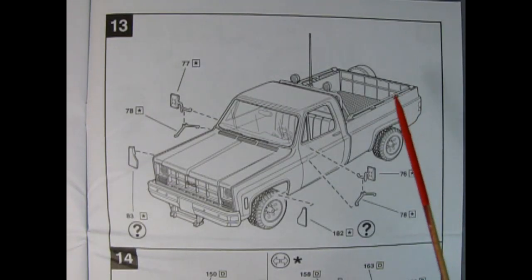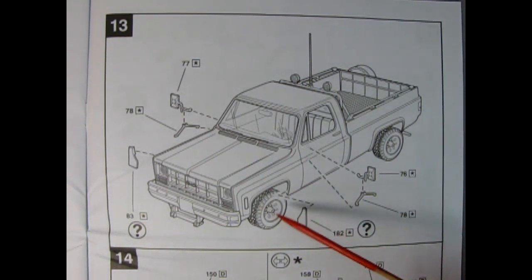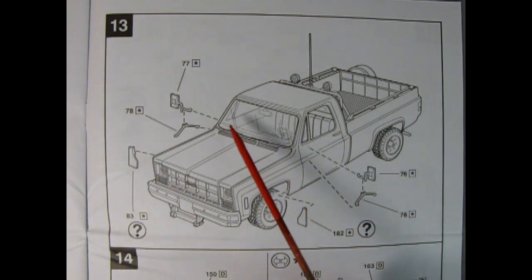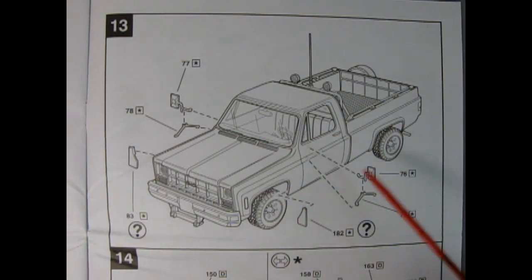Panel 13 shows our two-piece mirrors being put in place and we also have these mud flaps up front, which are optional. All components here are chrome plated, and the side mirrors would give an extra bit of visibility around the truck for the driver.